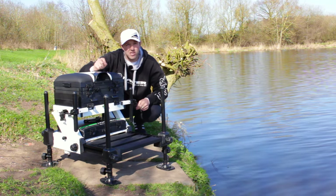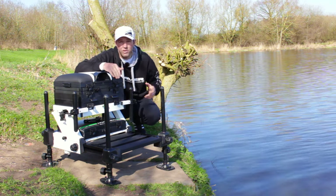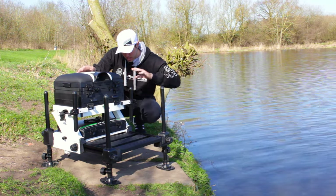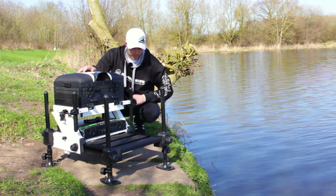Another great feature is that you can buy a side plate. If you do a lot of fishing in the margins, like we are today, you can turn your body onto the side of the seat box, put your feet onto the side plate, and away you go.